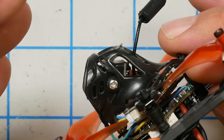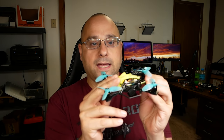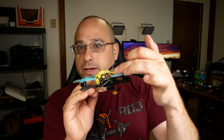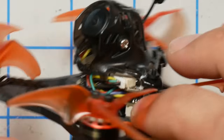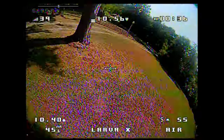The biggest complaint I have about this quad is the durability in a front-end crash. The way it's designed, this canopy is going to take the hit in a crash — that's just a fact. If we compare that to something like the Full Speed Toothpick Pro, which is a more traditional H-style or X-style frame with the camera on the front, the camera might take a hit and maybe you'll break the camera lens, but the flight control stack is relatively well protected. In this case, the flight control stack is going to take all of the impact. So not only does this plastic canopy take a hit in a crash — I was going pretty fast and smacked into a tree.